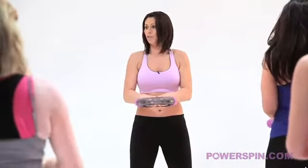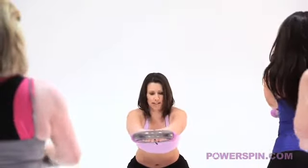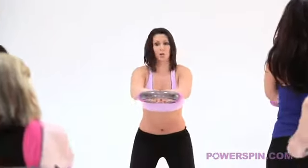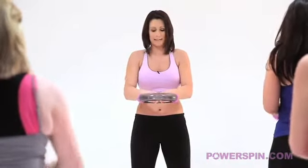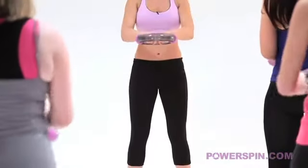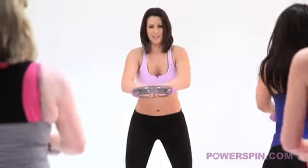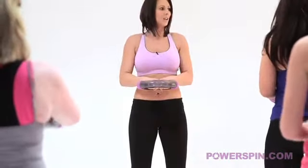Now we have a slightly advanced move here for you. We're going to take Power Spin out as we squat down, but remember this is only optional. You don't have to do this but it will give you a little bit more of a workout through those legs and bottom. Ready? Go down - we have four of these. Keep breathing, three, all the way out, push your bottom back. Well done girls, two more - sink and drive. You have one last go, go go go, sink and well done.